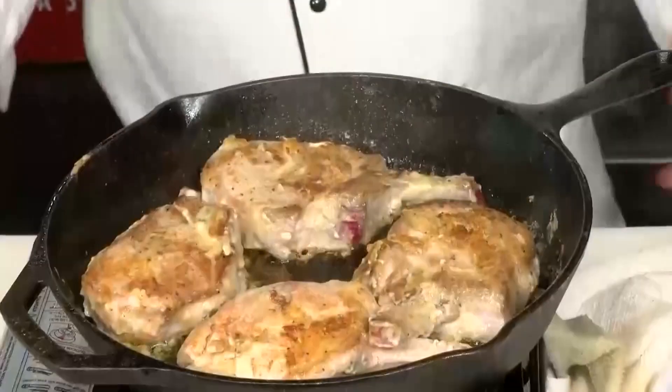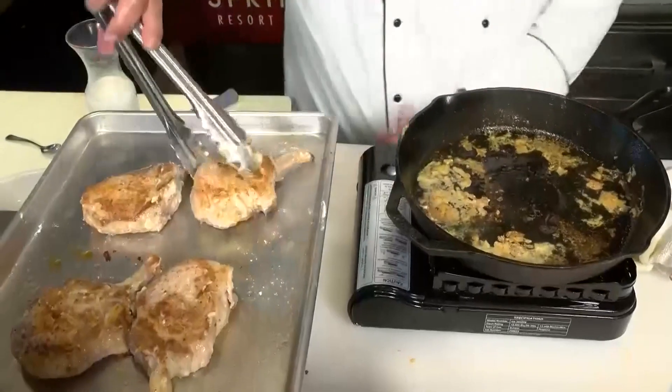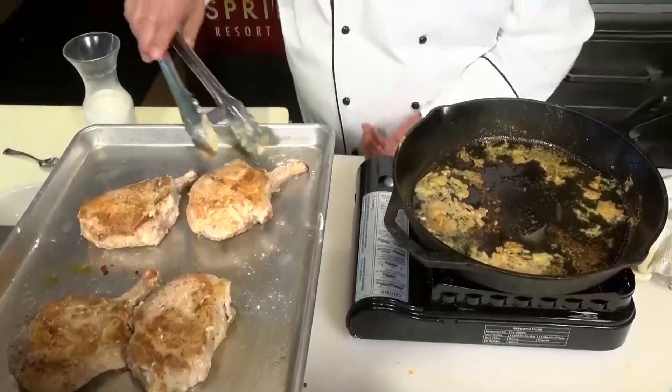Into the pan they go. Nice and brown on both sides, transferring them to a baking sheet. And we're going to go into that 350-degree preheated oven.